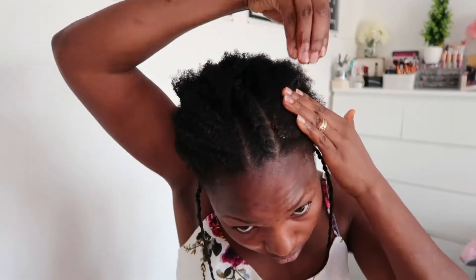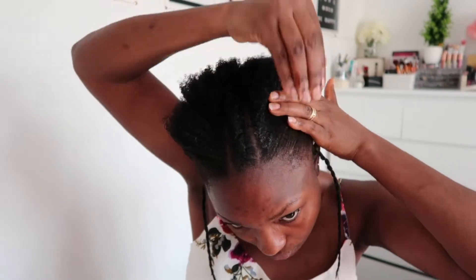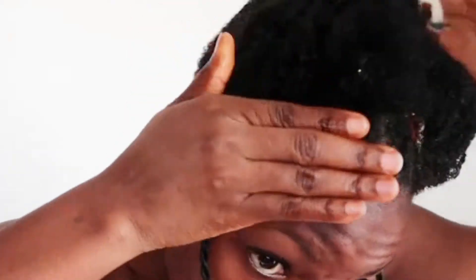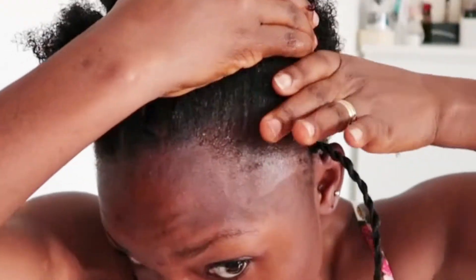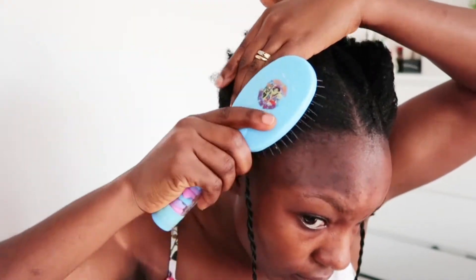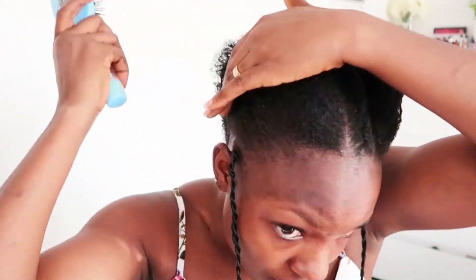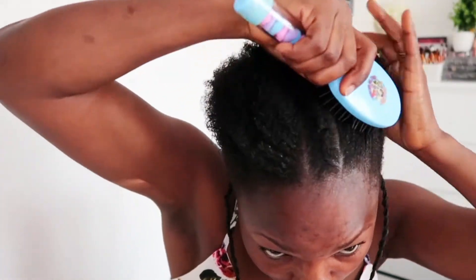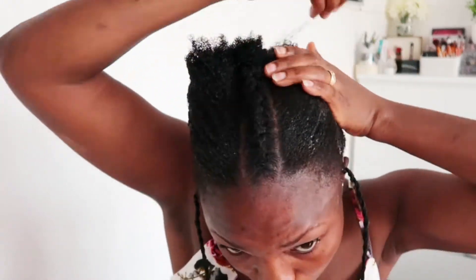Now I'm applying eco styling gel throughout all of my hair, making sure every part is soaked with gel. After that I use my little brush to go through from front to back, making sure the hair smoothly lays flat. My hair is very stubborn and thick, so I'm also going in with gorilla gel because the eco styler gel alone isn't holding it — gorilla gel holds the hair much better.